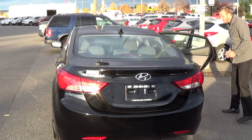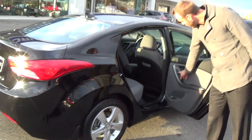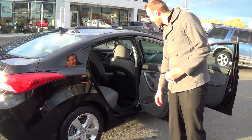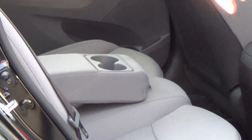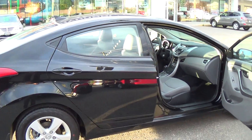Coming around to the side here it has some real cool features in the back, starting off with heated rear seats so you can actually have a warm button in the back. You have a full down center console with two cup holders for Tim Hortons. We all survive off that in this country. And lots of space, there is lots of room in the back seat so you can have up to five passengers.